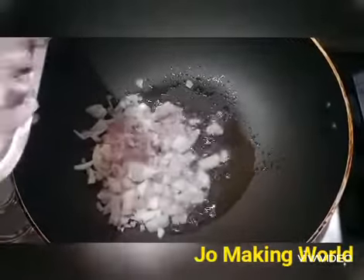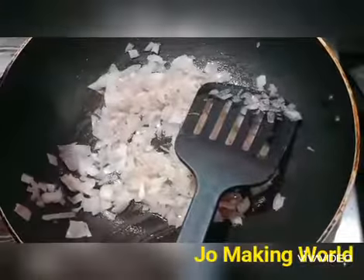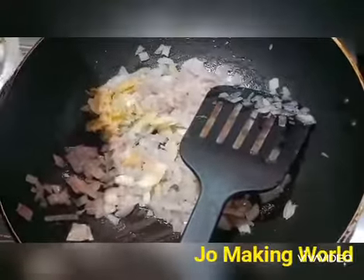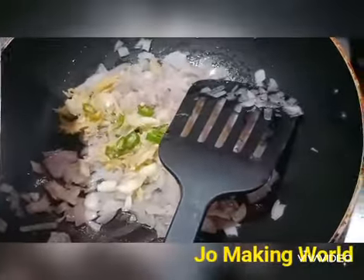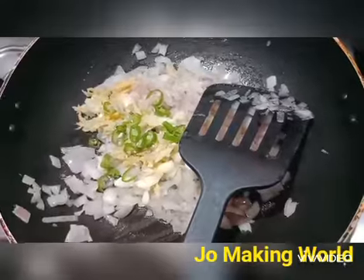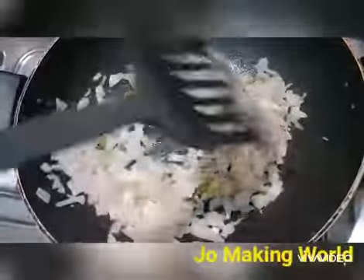I'm going to make a small bowl. I'm going to make a little bit of a masala.